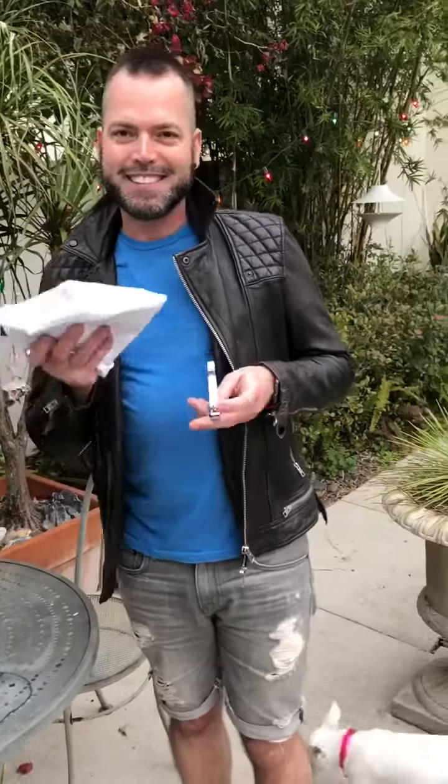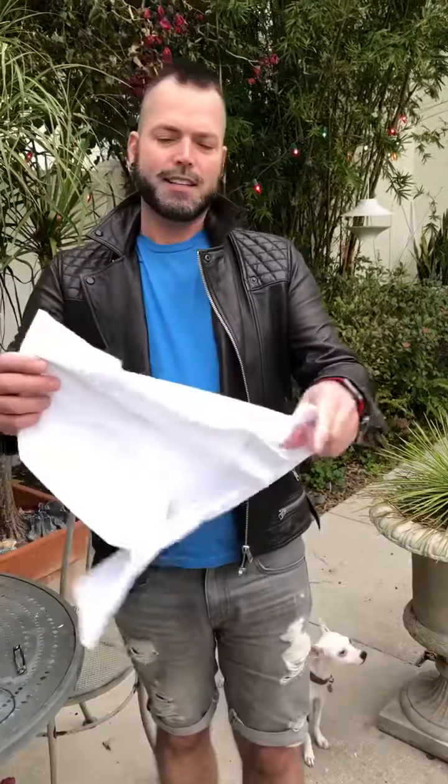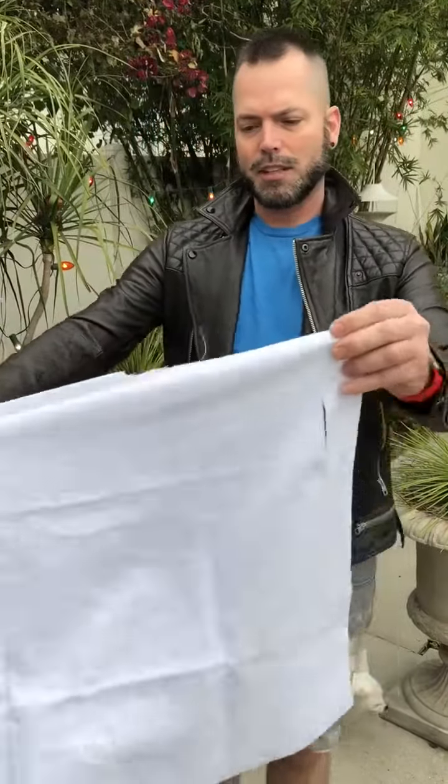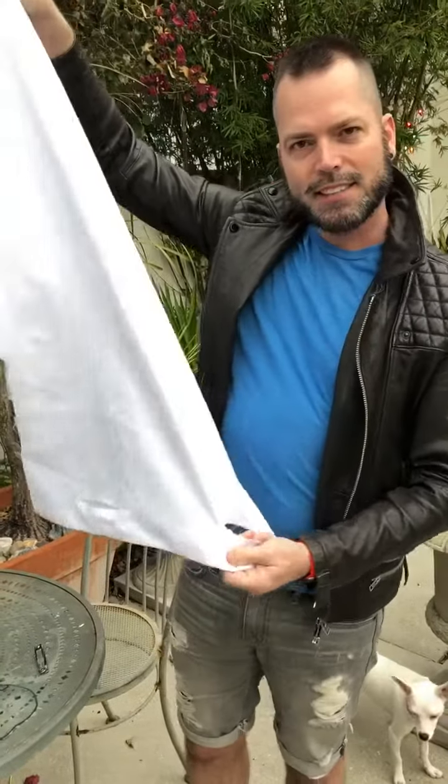You will need a pillowcase and a scissors to cut holes in it, which I have already done strategically. There will be holes for the head of the puppy and holes for each of the legs to come out while you clip nails.